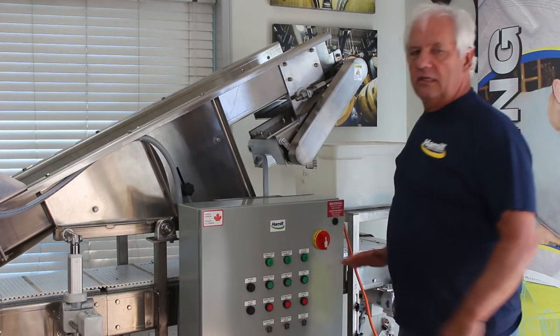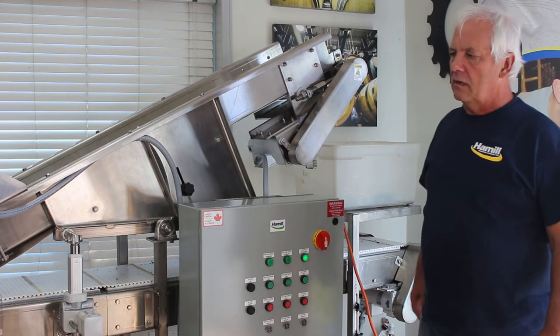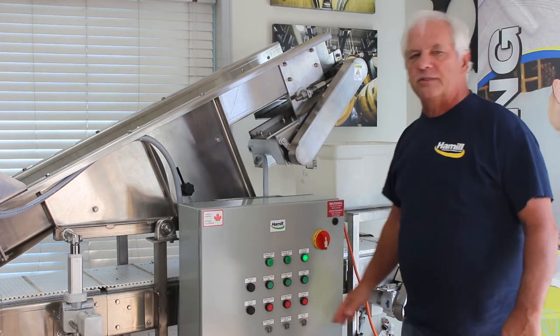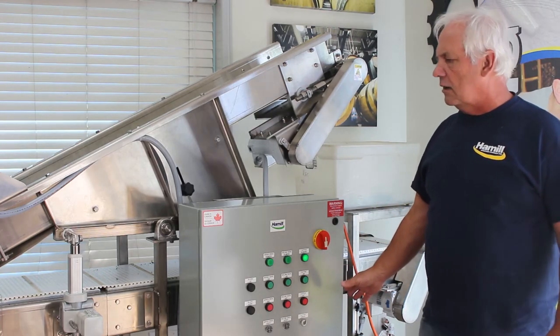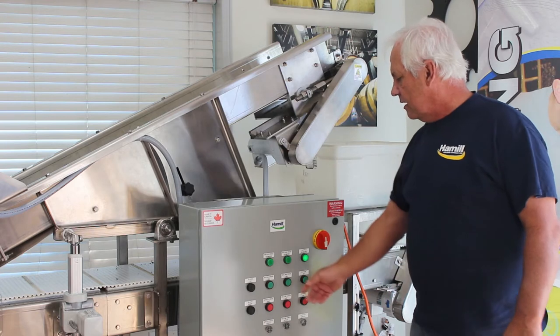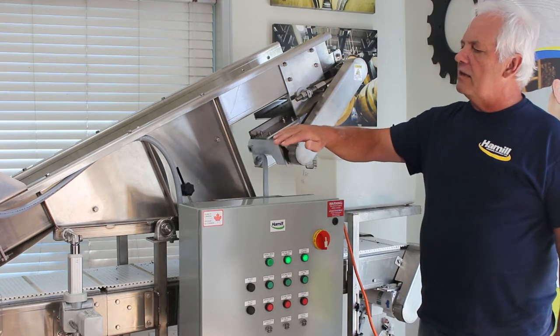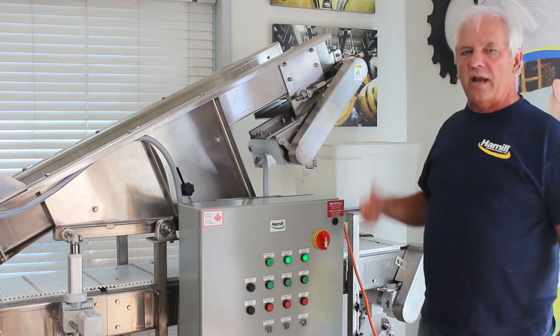Once you have your height set, I'd recommend putting the cutter on. We recommend running the cutter at full speed. It does come with adjustable speed for different attachments, but for this particular product you run at full speed. Next I would start your incline. Your incline goes a little faster than your infeed to take the product off.